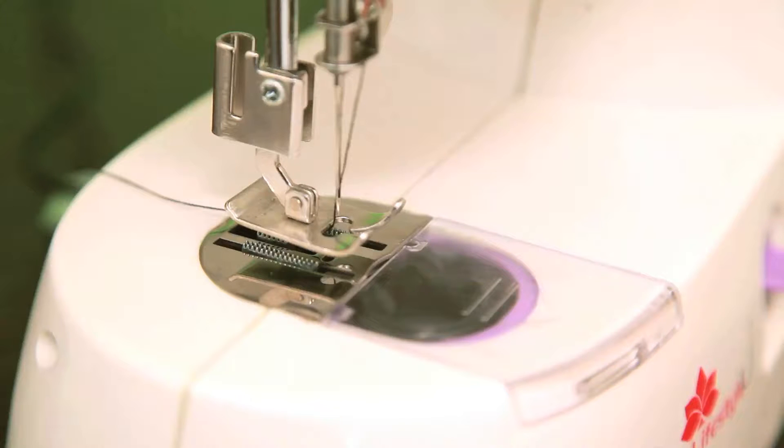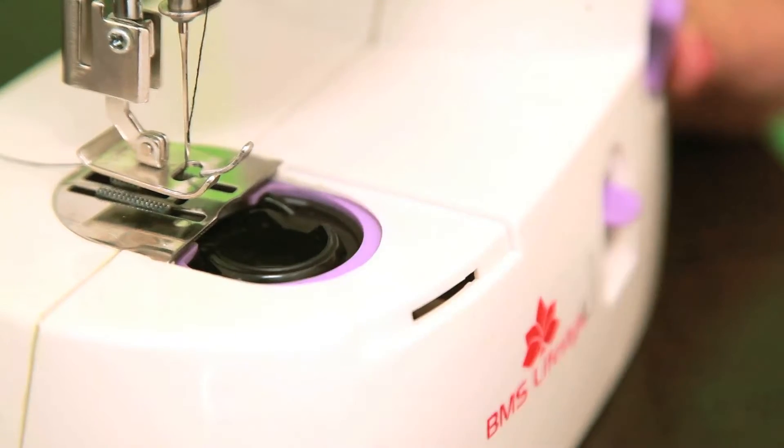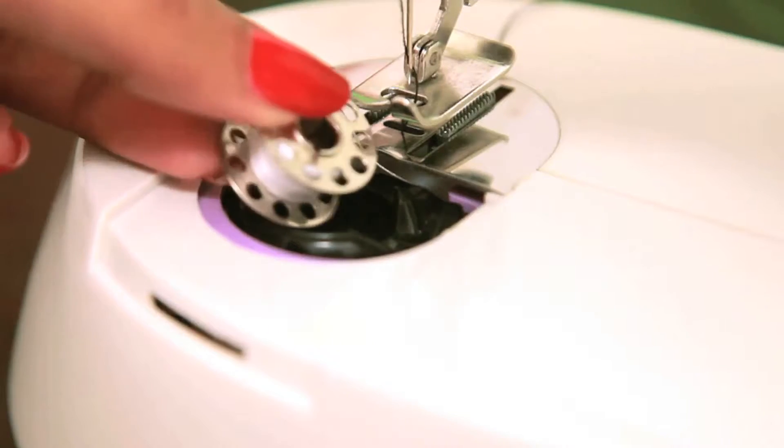First, remove the cover of the bobbin compartment by taking off the cover like this. Put the bobbin in the bobbin holder.